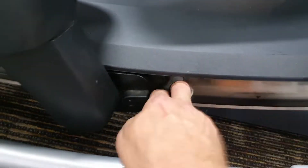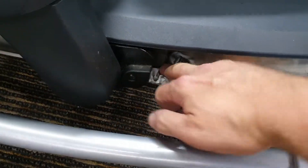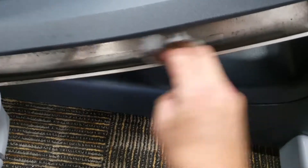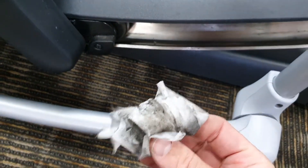You just give this a wipe down, just with a wet wipe or something like that, just in that track there. Then that will do a lot to help with the dirt that comes out of it. Thanks.